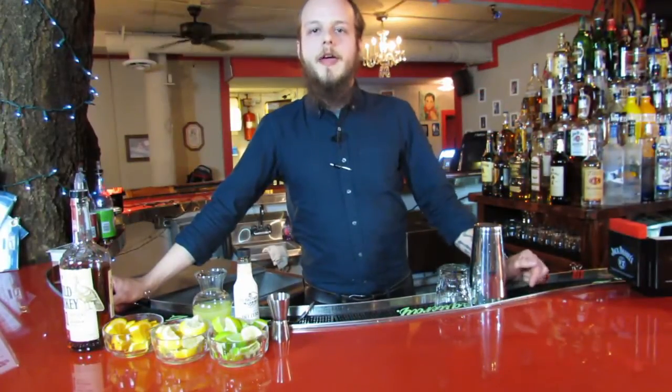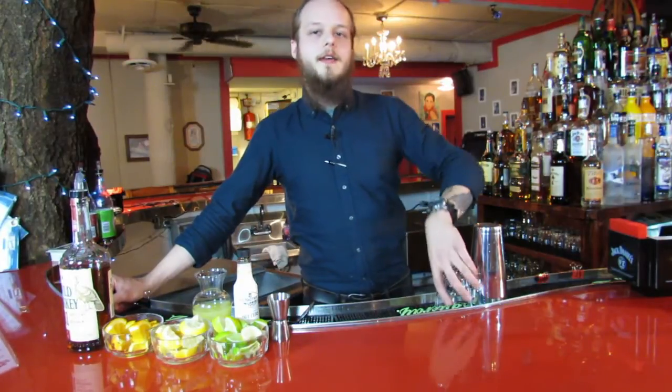Hey guys, I'm Luke with Retro's Room Brocade in Georgia and I'm going to show you guys how to make a dump truck.